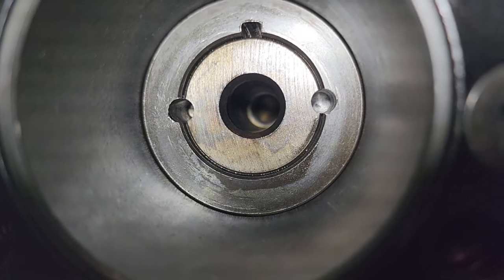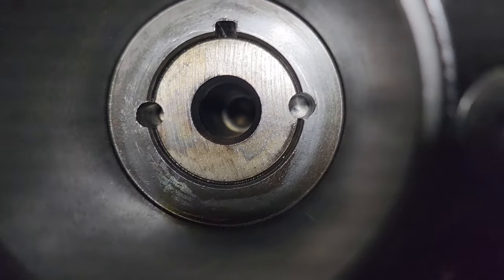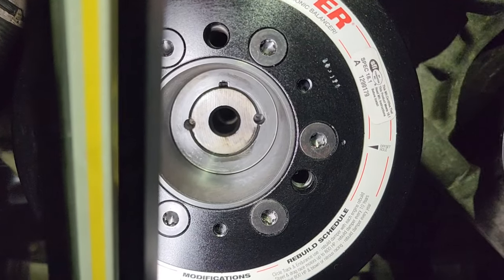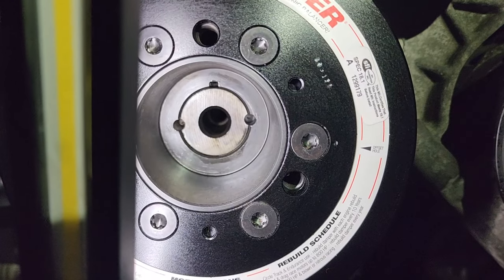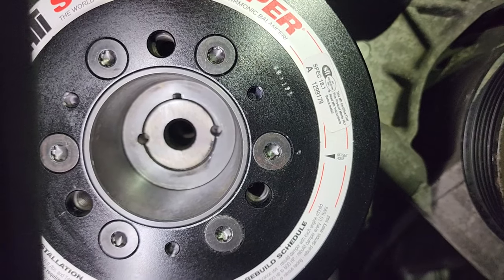We got two nice, perfectly drilled holes — if I may toot my own horn. And that's all there is to it. That was real-time drilling. It doesn't take much if you got the right tools and a good drill bit.